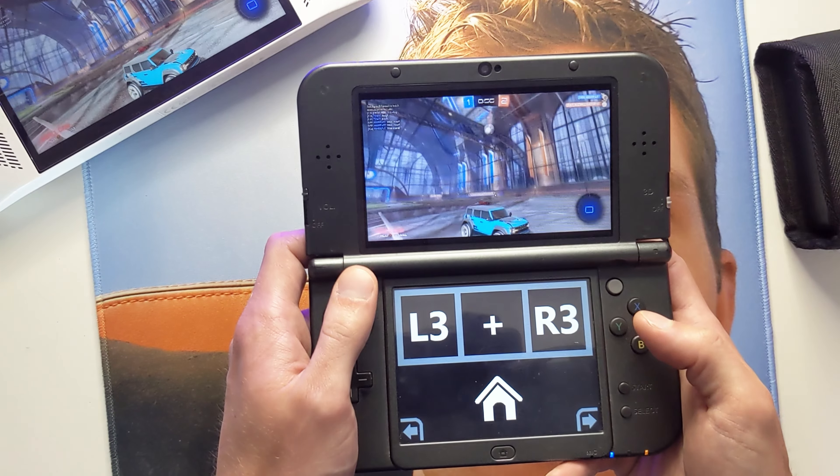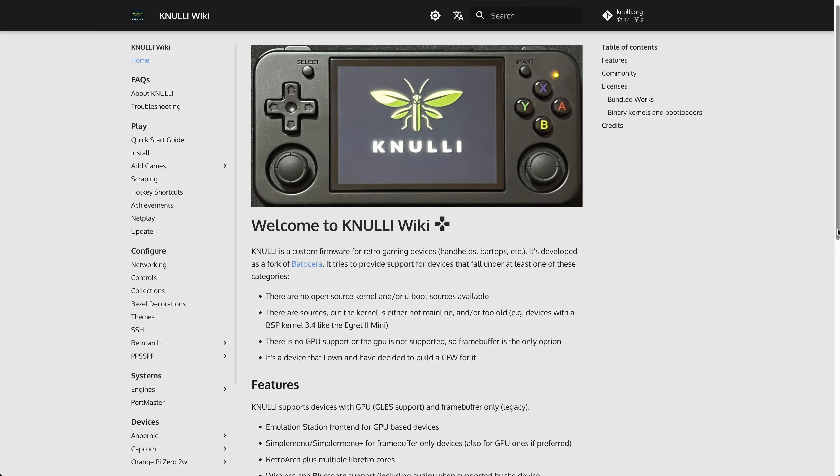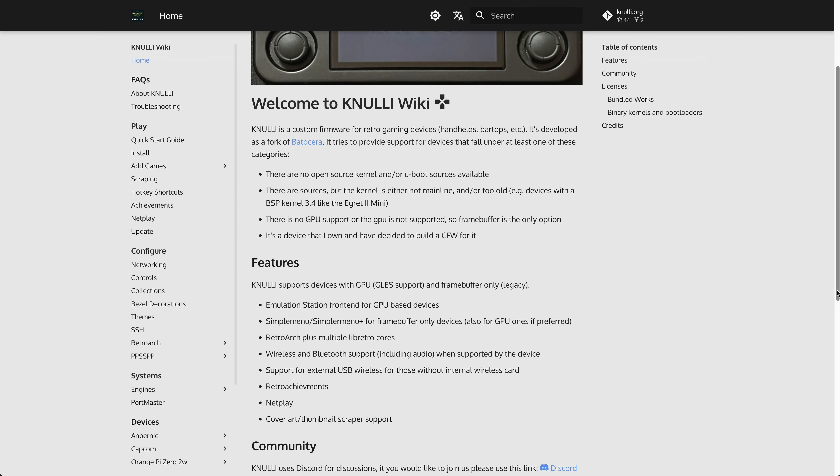We mentioned earlier that the H700 chip being reused so much was to our advantage, which is the case if you're a fan of custom firmware on these emulation devices. Unfortunately, at the time of writing this script, MuOS isn't ready for the RG40XX devices yet. However, Knulli is ready to go right away, so you're in luck if that's your firmware of choice — although I'm still holding out for MuOS. I gotta have my web-based file management.